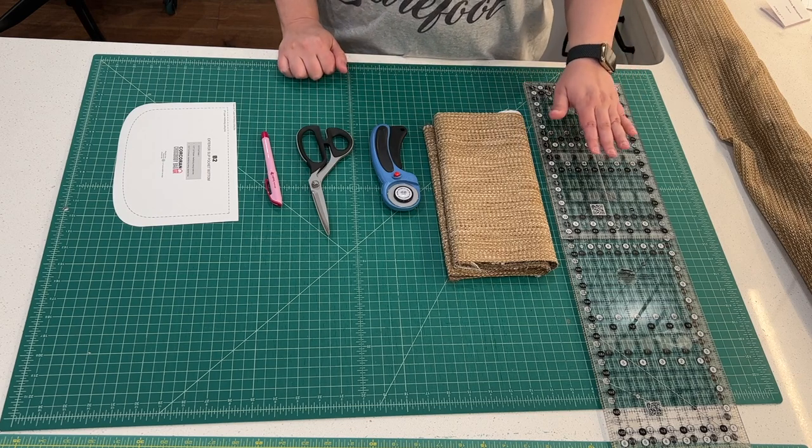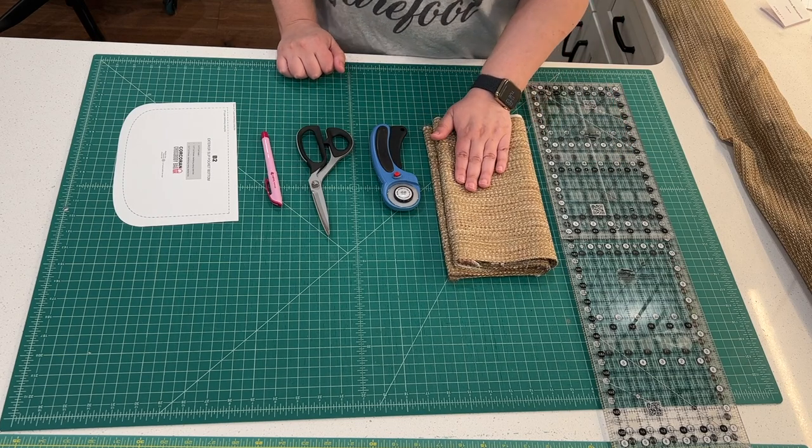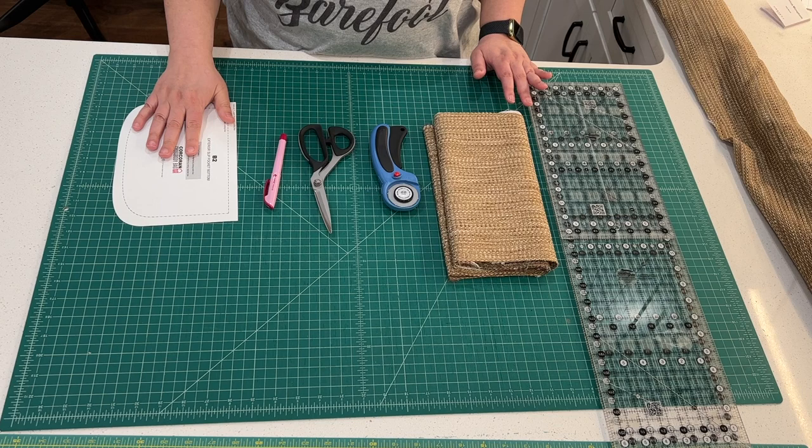Today what we're going to need is at least two rulers, your fabric, your rotary cutter, a pair of scissors, an air erasable pen, and your pattern piece.